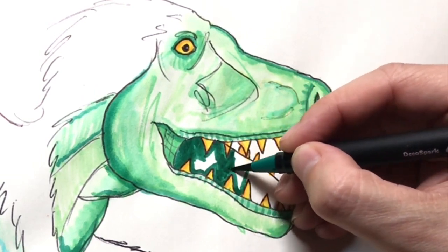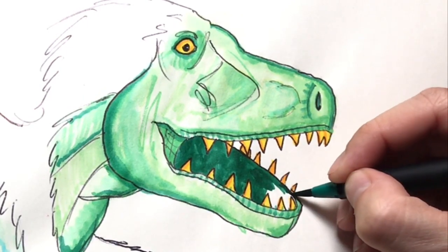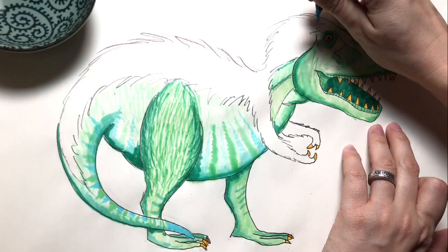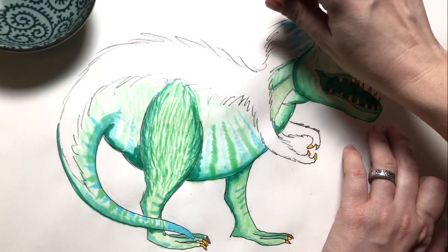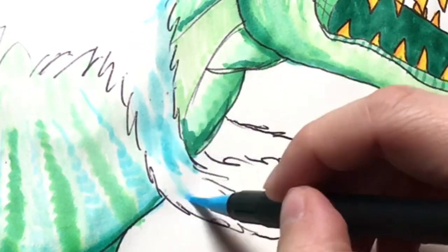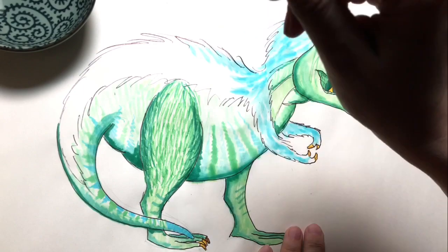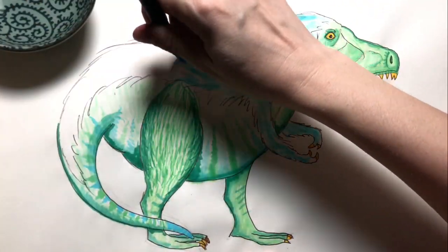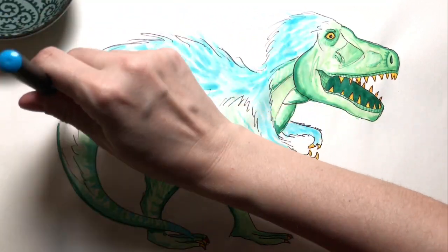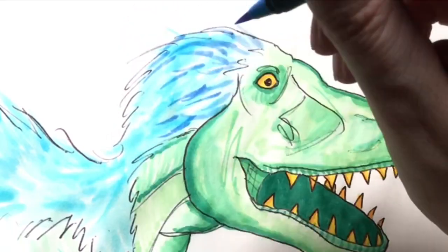Look how fast and amazingly accurate I am coloring around these teeth. Well, really, I go much more slowly and take my time to make sure I stay in the lines, but then I speed it up for the videos. Let's color in his fur coat. I'm starting with light blue and I'm going to make big strokes with my pen, really pressing down hard to color up all the white area. Then I'll take a medium blue pen and make little strokes all over.